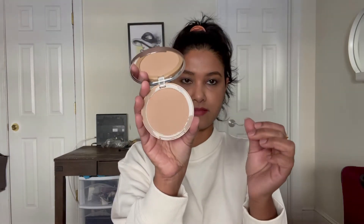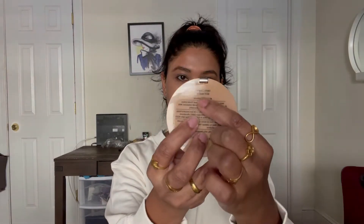The compact looks very beautiful — a rose gold kind of outer package. The one thing I did not like is that they did not give any sponge or brush. At least a sponge would have been nice. If they had made the package a little bigger so a sponge could fit inside, that would have been better. There is no smell in this.